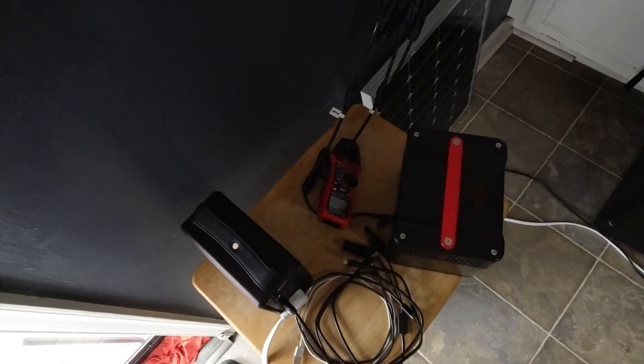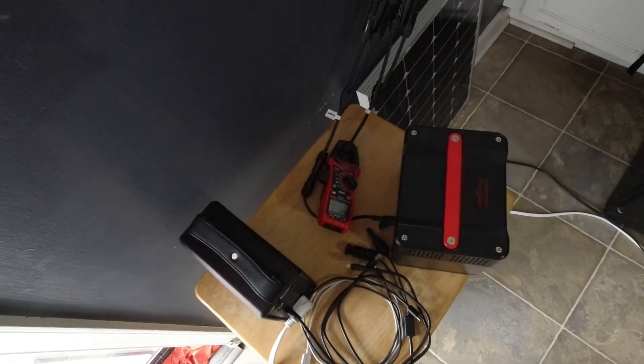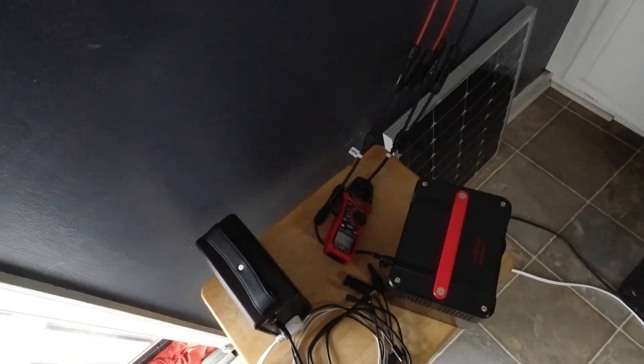Even that little bit of cloud cover just dropped it down to 1.5 amps — it's a fluid situation. Some power is better than none. I'll take that every step of the way as it relates to solar. I'm into it.